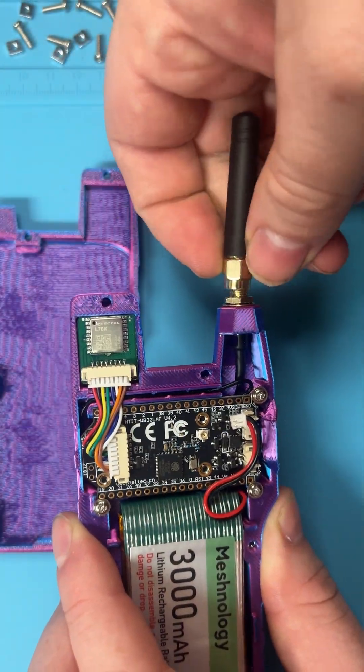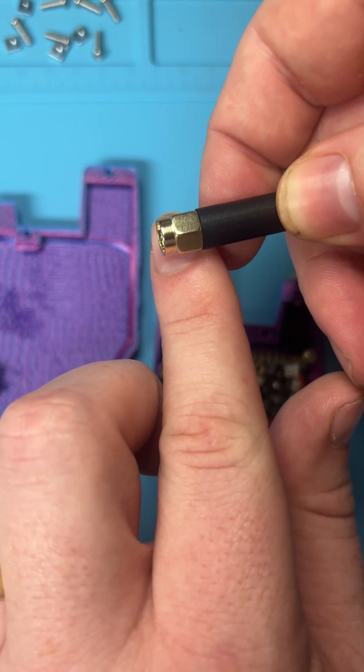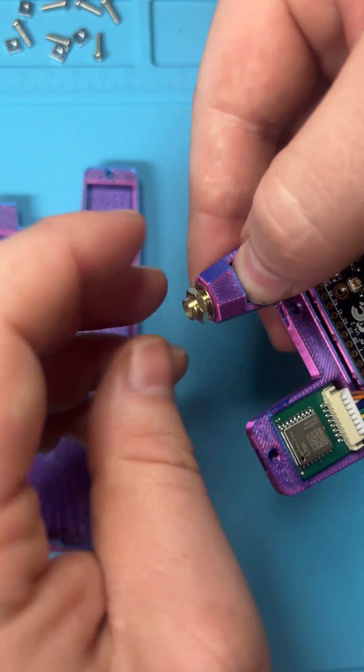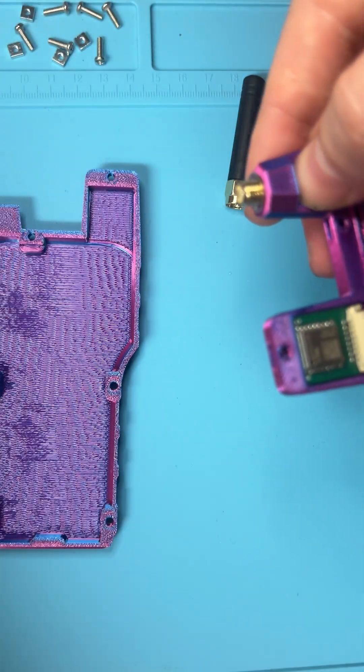Now we're going to take the screw off. The pin does go right at the lip, so I'm not surprised it's broadcasting, but this can be secured better. So this nut, we're going to take it off and just discard it.